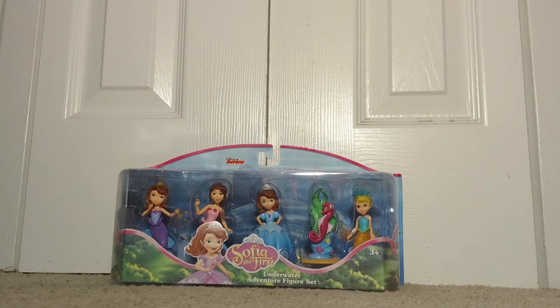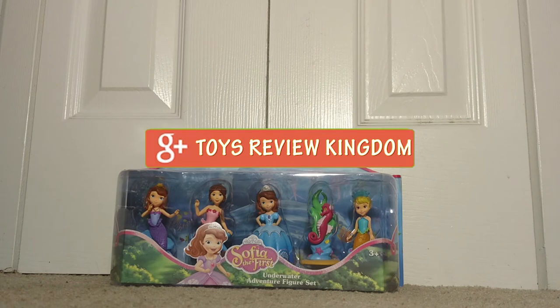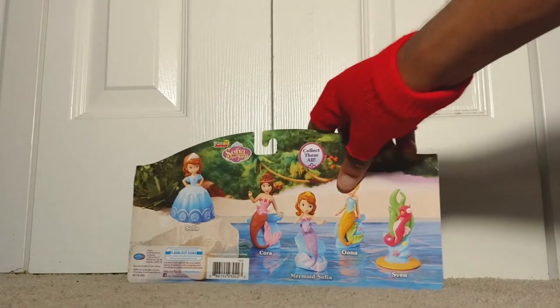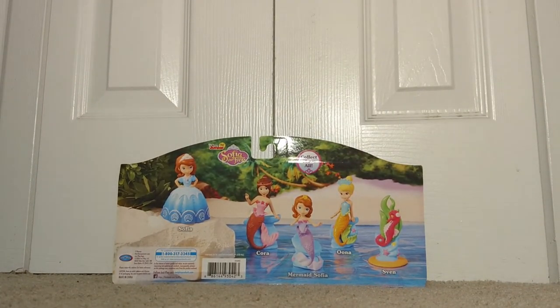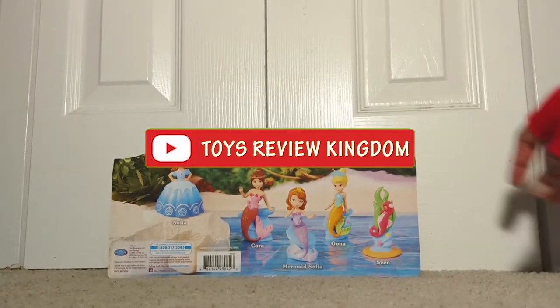All right guys, so quickly taking a look at the front, you can see we'll be playing with an assortment of toys. We have Sofia in the mermaid version, two other extra characters, and a sea lion, which is pretty nice. It says this toy is recommended for ages three and up. Moving over to the right-hand side, we have more information about the items. We have Sofia as a princess, a mermaid named Cora, Mermaid Sofia, another mermaid named Una, and the sea lion's name is Sven.